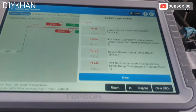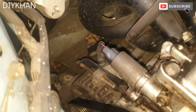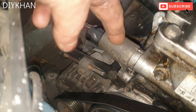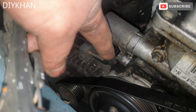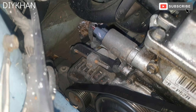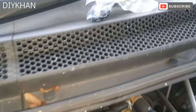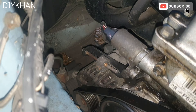The camshaft position sensor is situated just here, and it's secured by one 10mm bolt. So that's what we're going to be changing. Here is the new camshaft position sensor which we got from eBay.